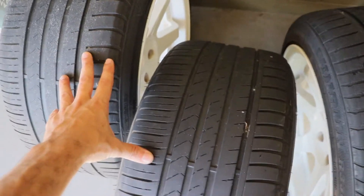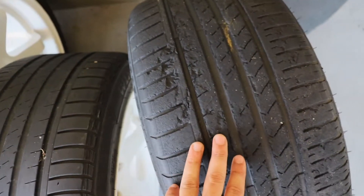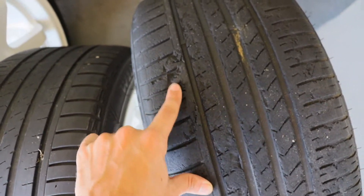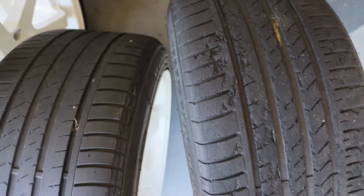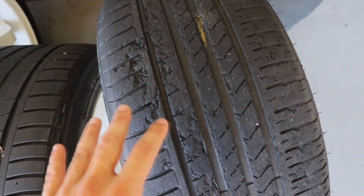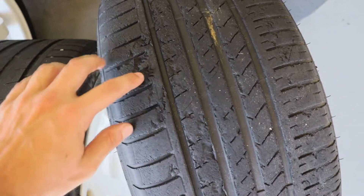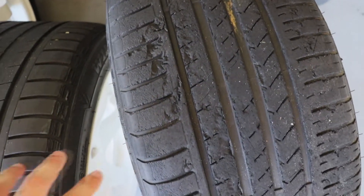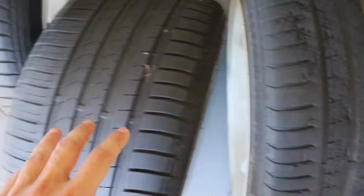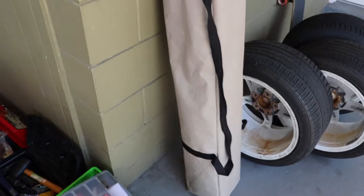As for tires, these two we have not used at all. This one and its pair we have used at our last events and we got some chunking going on here. If we brought the truck I would bring all my wheels and try to use just these until they go out and then switch over, but I'm a little worried with the chunking — it might delaminate. So for that reason we're taking our two that we have not drifted on yet.